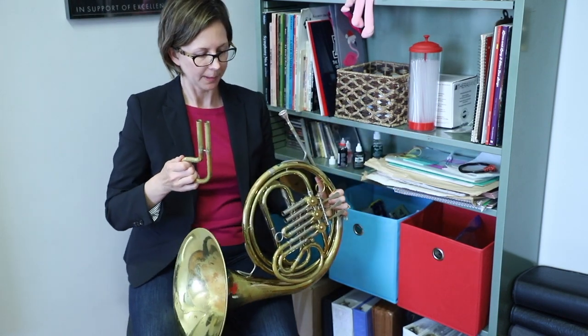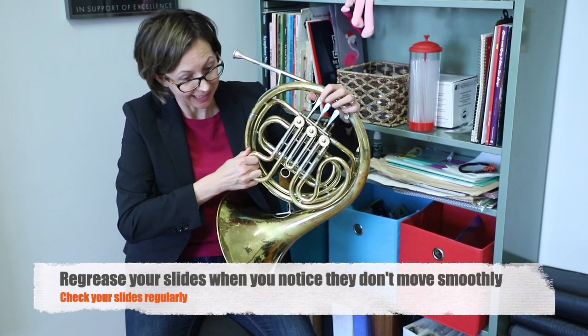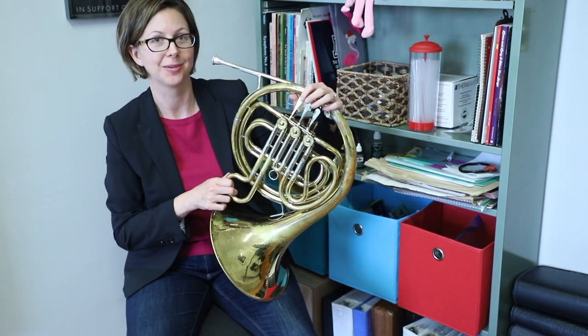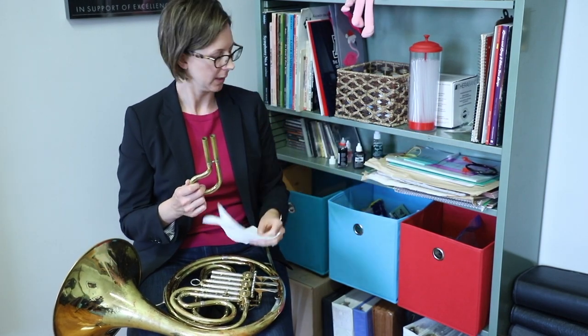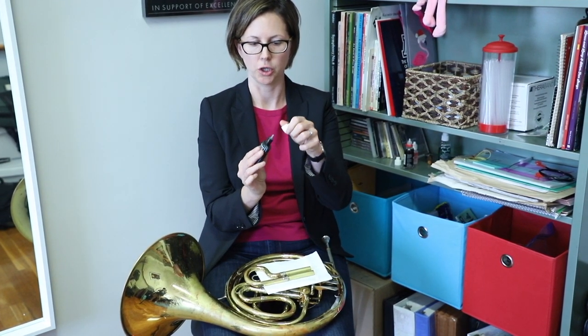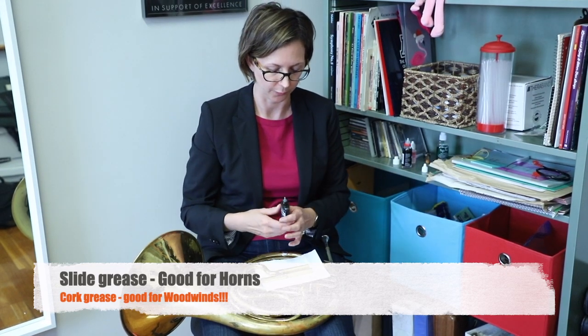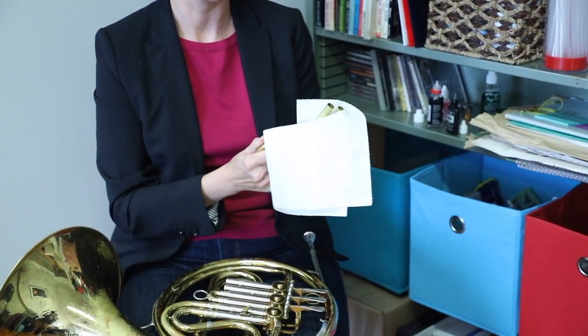As far as greasing the slides, my rule of thumb is you do this when you notice that they don't move smoothly anymore. If you don't have enough time to get that slide out in your rest before you have to play again, it's overdue for slide greasing. What I like to do is grab a paper towel and our slide grease. You can get these in a little container where there's a goo you squeeze out, or ones that come in a little pot where you scoop it out on your finger. Either one's fine — just look for slide grease. You don't want to get cork grease; that's for woodwinds. First, wipe off the grease that's already on here so we start new.